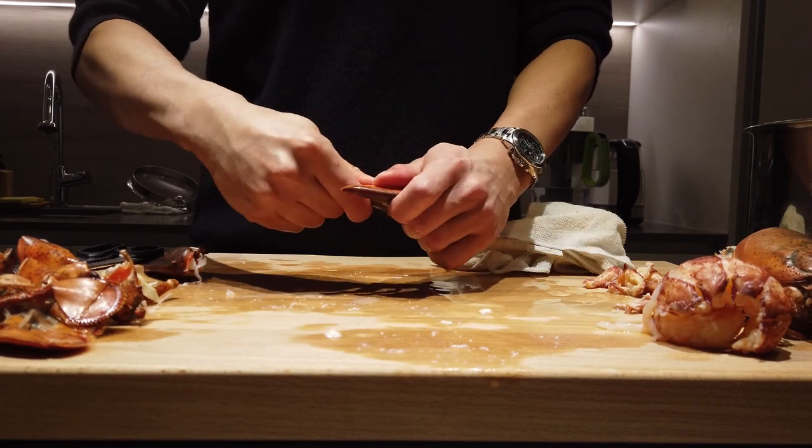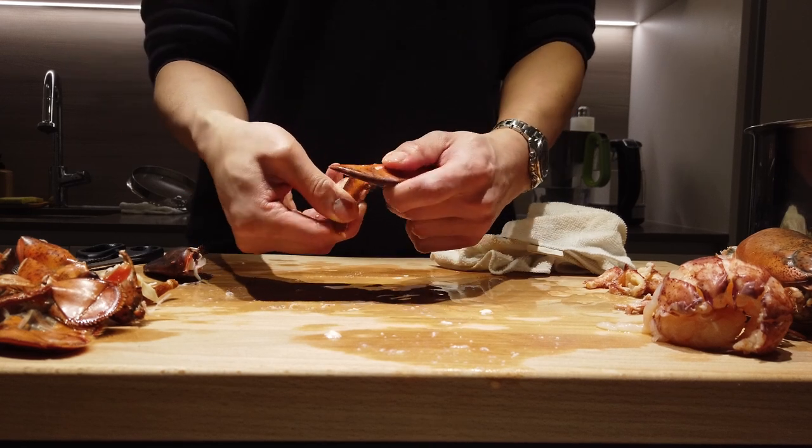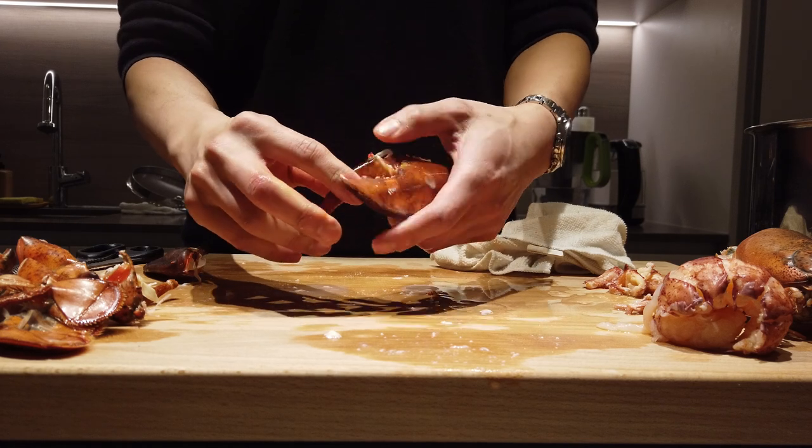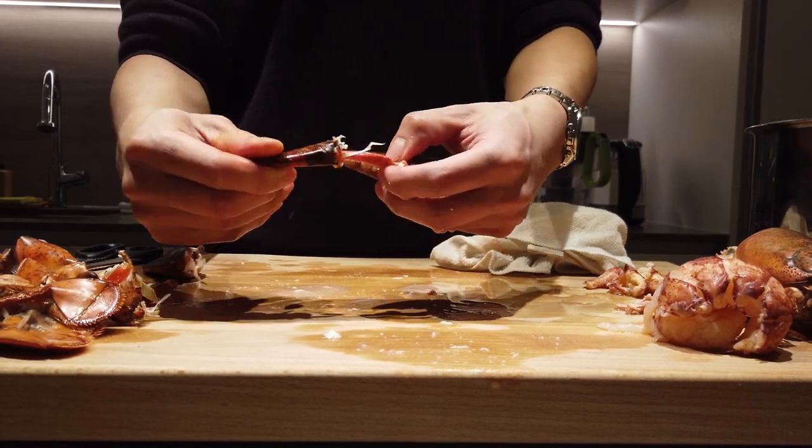For the claw, place a cloth over, use the back of your knife, and just smack it down and crack all that open. First, grab the small pincer, wiggle it, twist it, crack it, and pull it out.